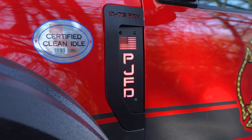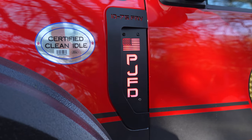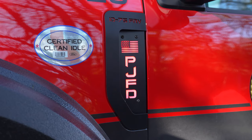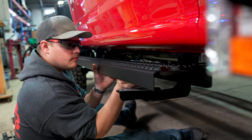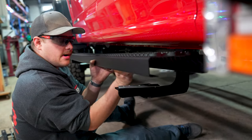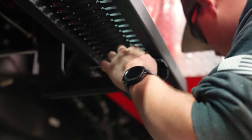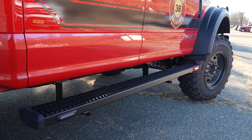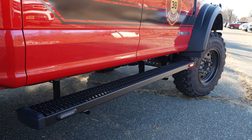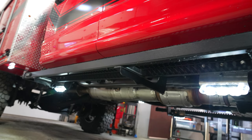We did some branding and name placards for them — this has the American flag with red backlight, which can also be made to flash as seen on some of our other videos. Luvern Grip Step seven-inch running boards, with M Power dual colors mounted to the outside of them for intersection warning. Around the outside of the truck we've got Techniq pump panel lights to give ground clearance lighting.